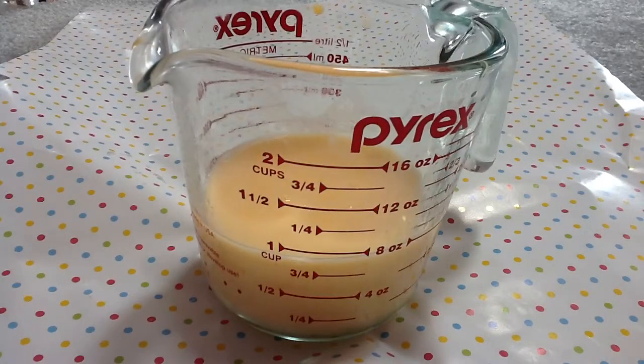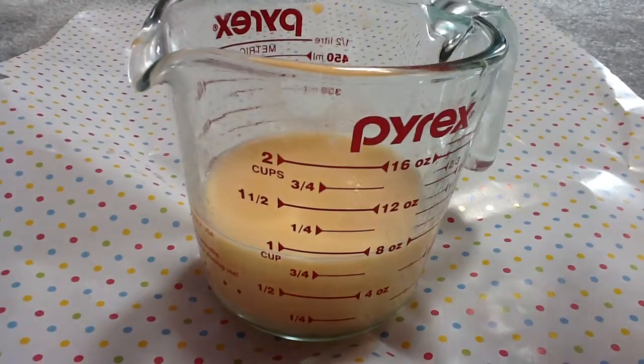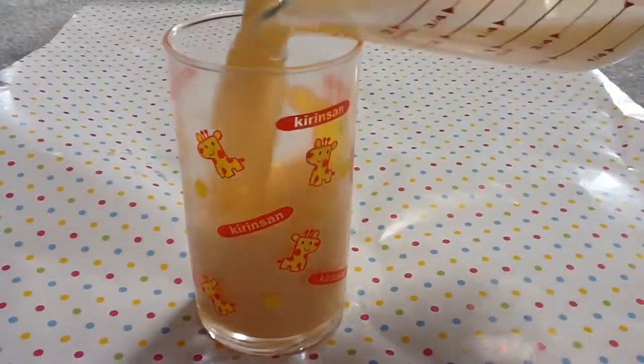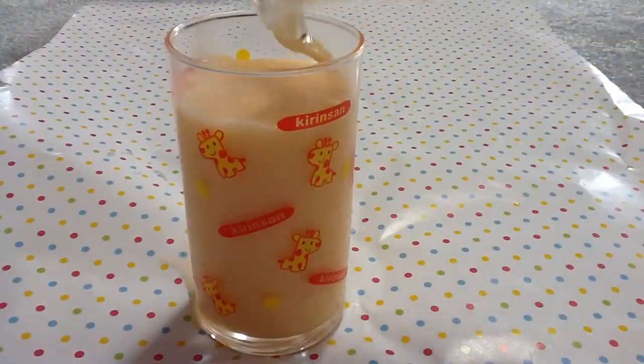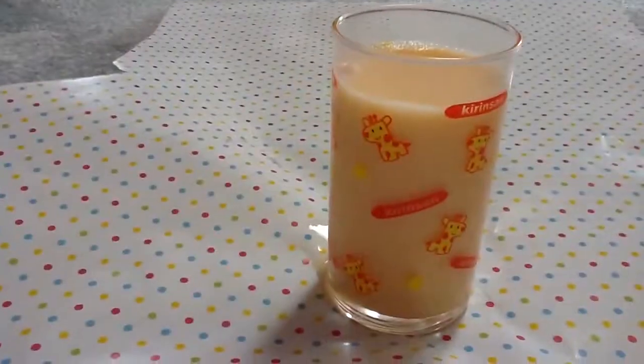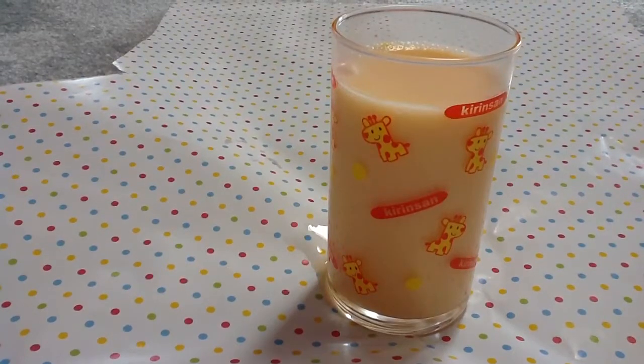And just enjoy. You can either put it in the refrigerator so it's cold, or anything at all. I'm just pouring it into this cup I got at Ichiban Khan. I hope you guys enjoyed this video. Enjoy your tea. See you guys later. Bye!